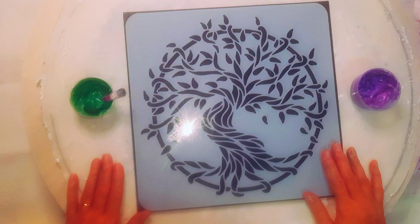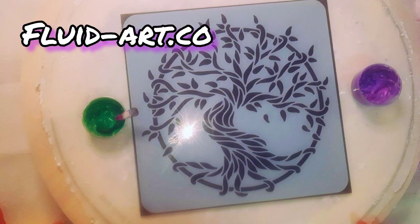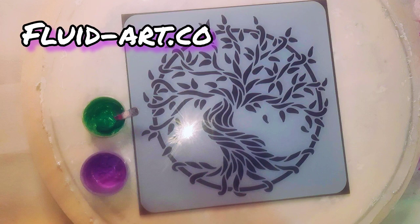I will fast forward through this to save time for you, and don't forget — make yourself an account with fluid-art.co and you might be lucky enough to receive a free sample of these new colours. There are some gorgeous colours so if you want to do that, okay, I'll let it fast forward you now.